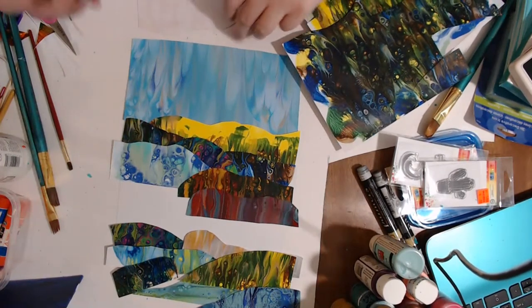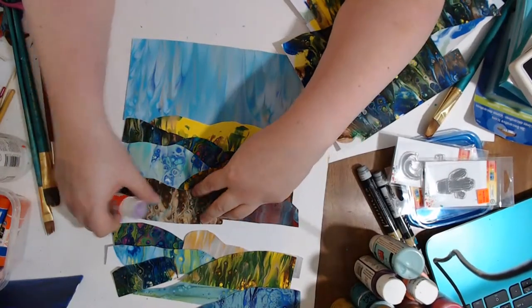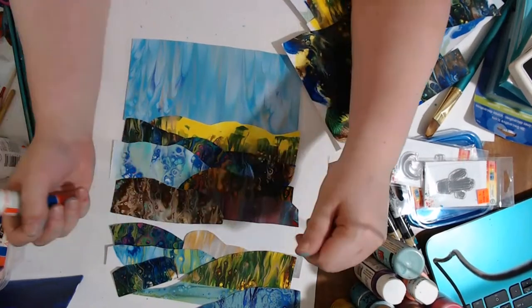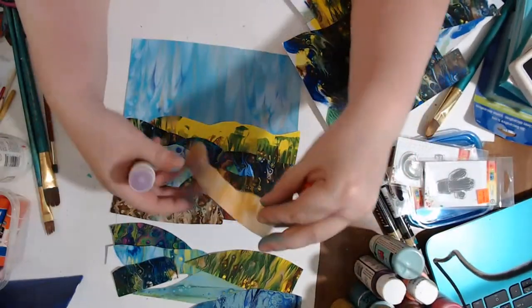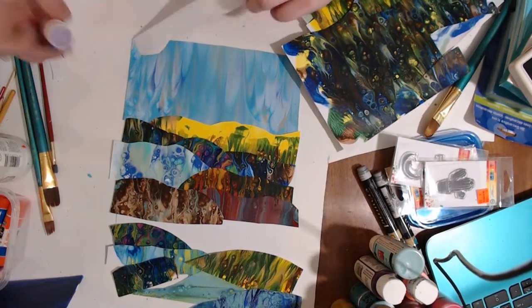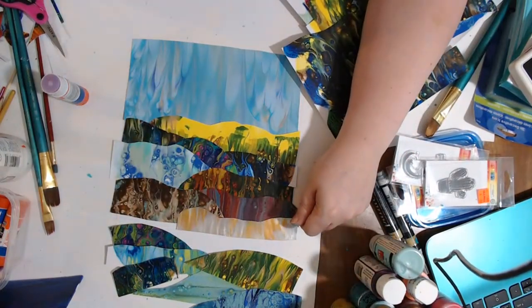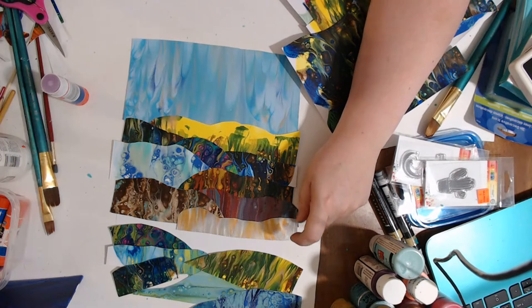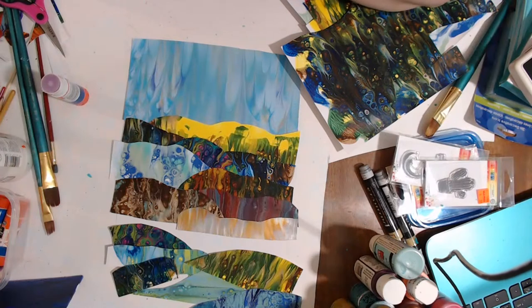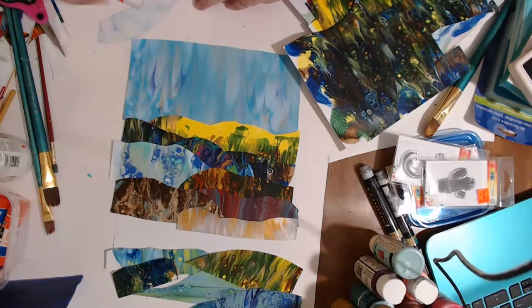I'm going to do a time lapse where I collage a whole bunch, use a whole bunch of these papers, show using the Cricut to cut things out, and it's probably going to be a long one so I'll speed it up. That should come out tomorrow or the next day — a big long time lapse collaging. This is kind of similar to that other one I did about two weeks ago on a live stream, but this one has quite a few more layers.